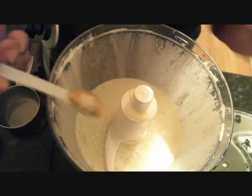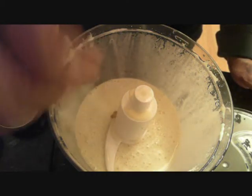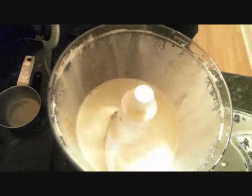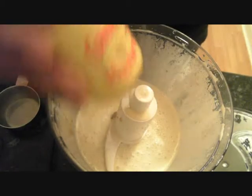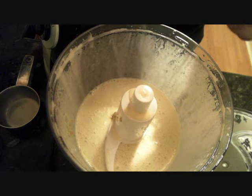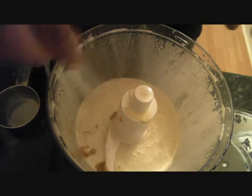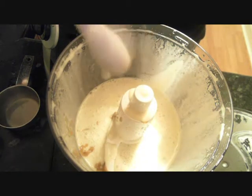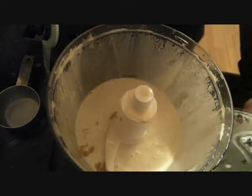I've been whisking for about one minute thereabout and now I'll add this — it's English mustard — about half a teaspoon. We can see the consistency is beginning to thicken, so I'll continue whisking until it becomes thick.